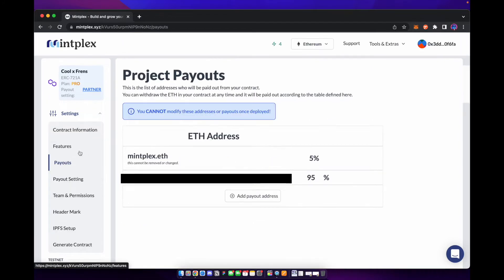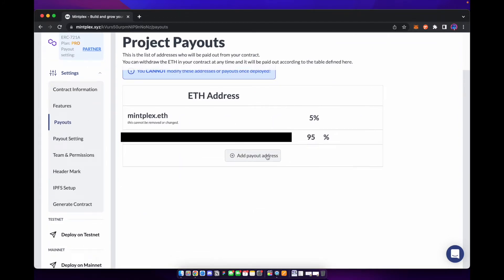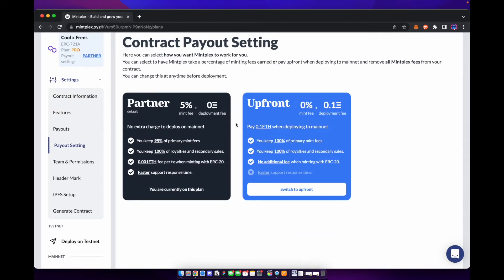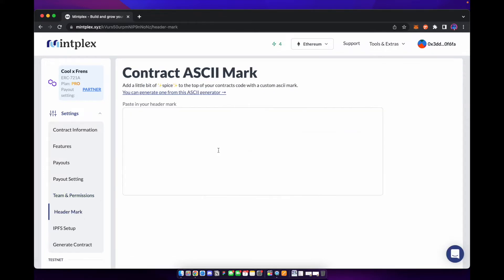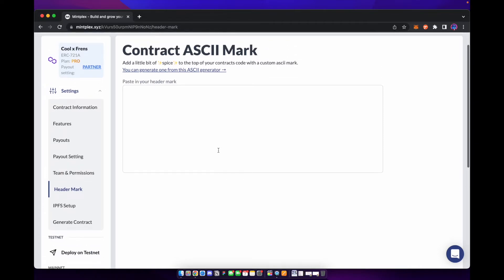Next we're going to go over to payouts. You can go ahead and add different payout addresses — by default the wallet that you connected will have the payout. Teams and permissions: if you want to allow other people to make edits to your NFT project, you can add their wallet addresses in there as well. You can also add a header mark if you choose to do so.